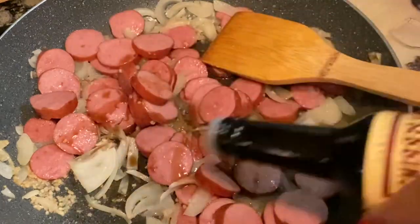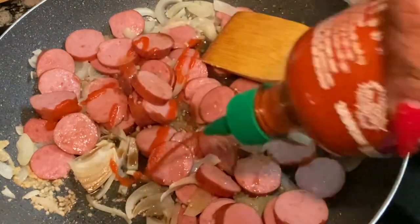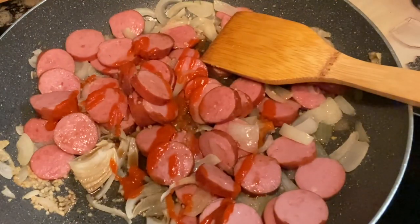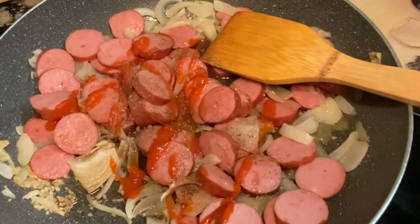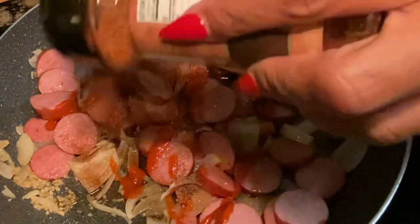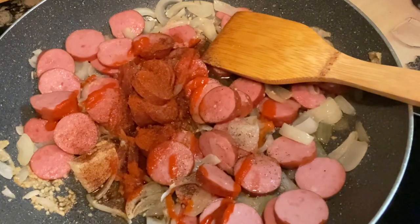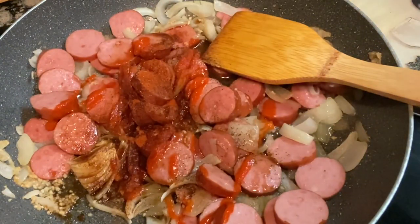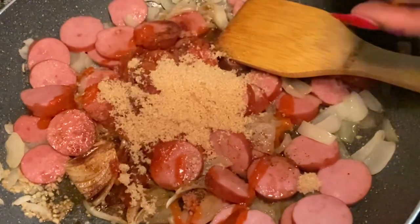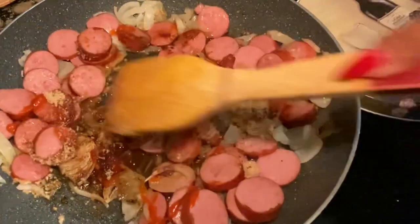Then I proceeded to add in my seasoning and the mixture for my sauce, which is Worcestershire sauce, a little bit of Sriracha, Accent, chili powder, paprika, black pepper, a little bit of brown sugar, as well as some creole seasoning. Then I come in and give it all a stir.